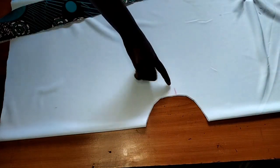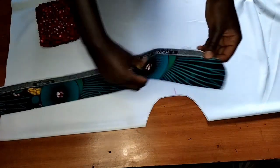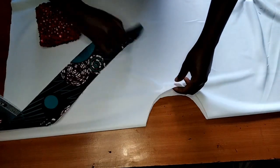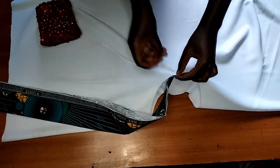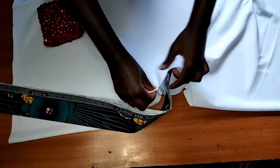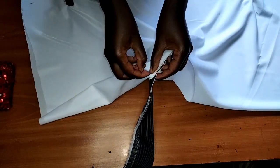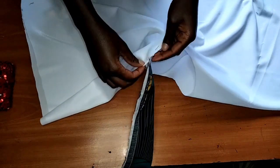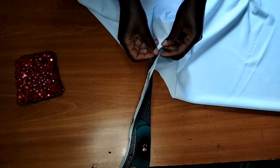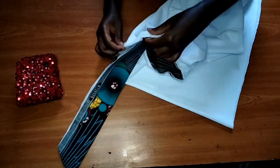So guys, this is how my collar is looking after pressing it down. We are on the right side of this top — this is the right side. Now I'm going to put this collar inside on the neckline like this, then I'm going to pin it all round. See when I'm pinning it's like I'm sewing. I'll pin it down first, then head over to the sewing machine and stitch this place down.